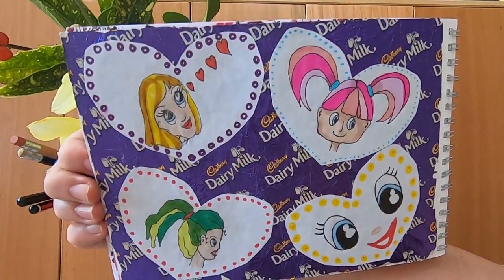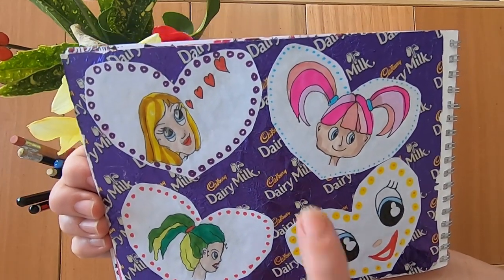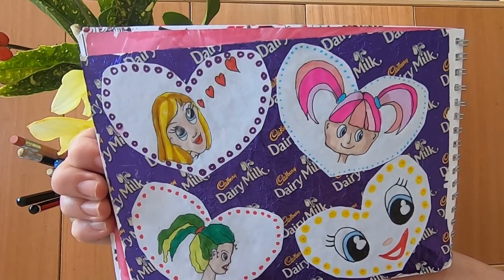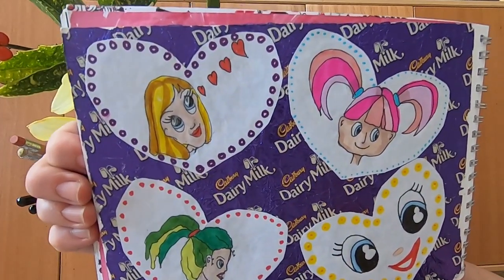My husband bought me a Cadbury's Dairy Milk Chocolate Buttons Easter egg, which I ate far too early, and then I glued the piece of tin foil onto the sheet and decided to put some faces on it because I didn't know what else to put on there.